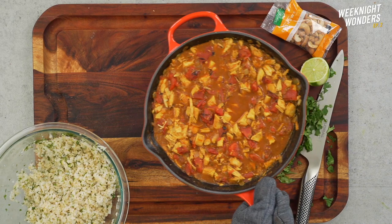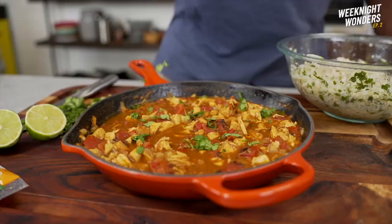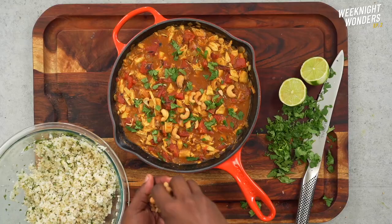Finish it off with lime zest to lift the flavors. Remember to season to taste with sea salt — no bland food here. Take it off the heat to cool and thicken, then make it rain a little cilantro or parsley.